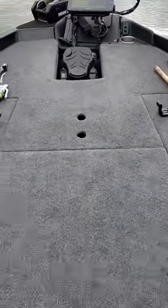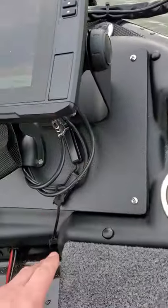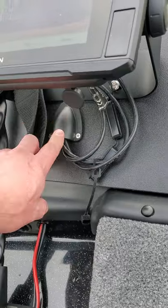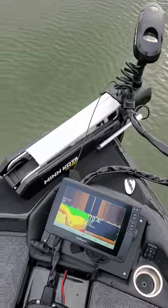Up front, same thing. Bought some of that half-inch marine board, cut it on a table saw. Put a little wire-to-line thing through there so it keeps the water out. That one looks good too. Ultrex is on here.